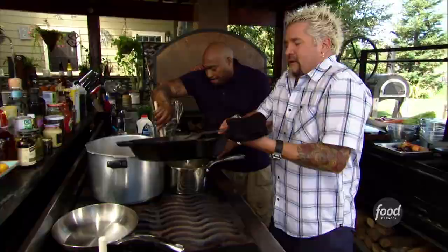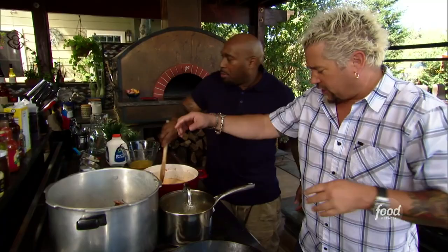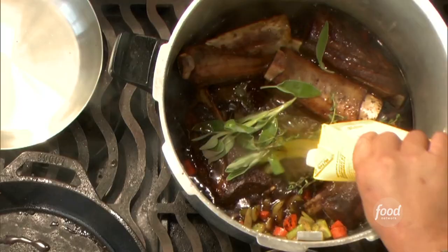I'm going to go in with some thyme and some sage. I just about have them covered, but I'm going to grab a little of that chicken stock. Just a little bit more to where I'm about three-quarters covered — kind of like when we're braising something, just about that amount.